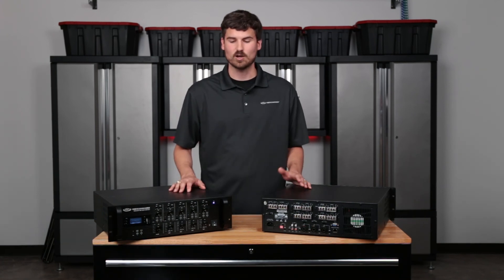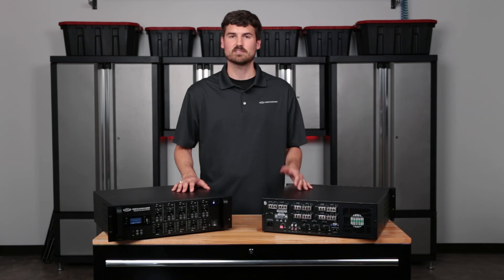That concludes today's video. I hope this was super helpful and you have a better understanding of how these units function. If you have any questions, you can always call us, shoot an email, or leave a comment on this video and we'll be sure to address it. Until next time, thanks for joining us.